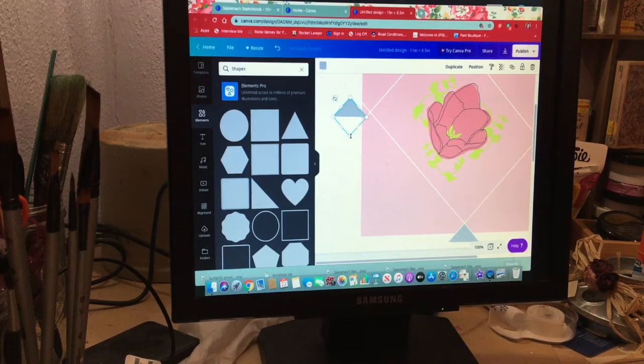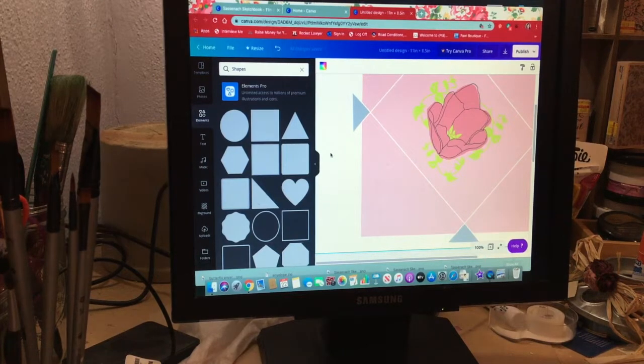Duplicate one last time and drag it up into the final corner, then rotate it to fit. Pop that right in there. The gray pieces look about right — adjust position just a tiny hair's breadth to the side and down so now it's in there and looks correct.